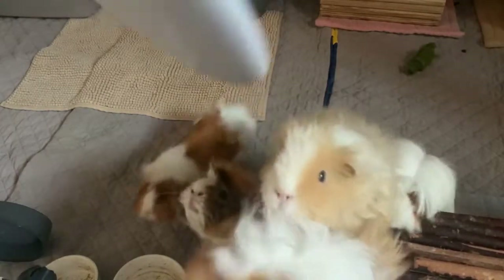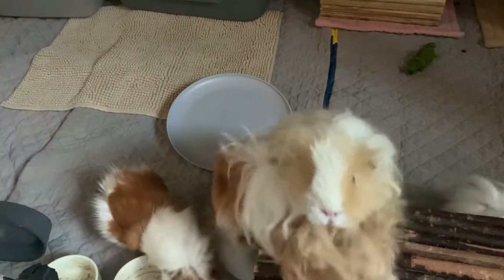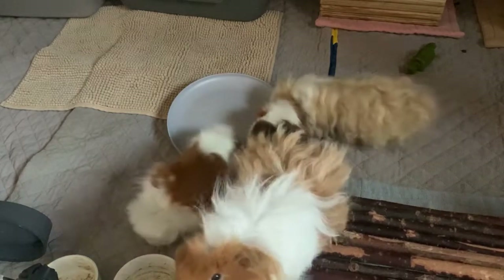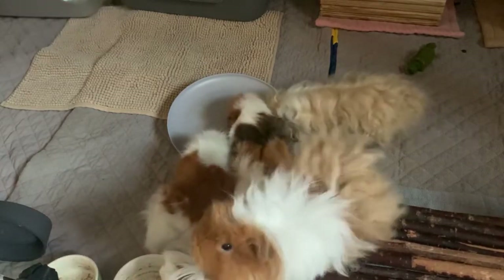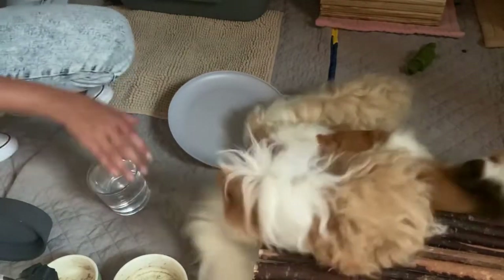So basically, a cucumber bath is — it's not really a bath, but there's a plate, and it's kind of dirty because I used it for the cucumbers, but you pour water on the plate, and then what you do is you add the cucumbers in here.